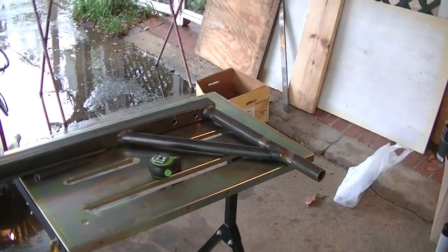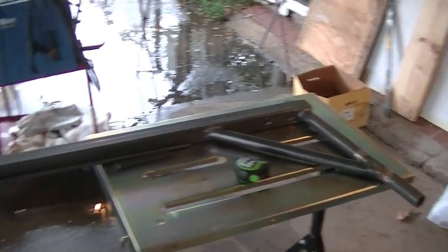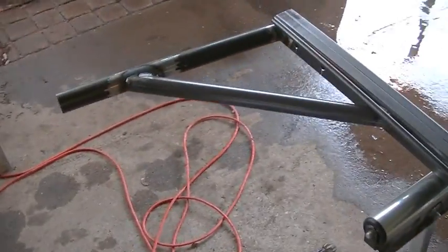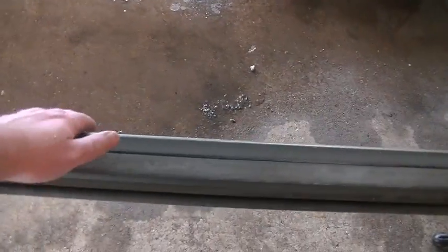It started raining out here and hopefully it'll just drizzle a little bit so I can keep filming. Otherwise, I've got a metal roof up here and it's just going to pound on that thing and it'll be hard to hear me. I finished welding both ends of the cradle — both uprights and both upright supports are done. So now we're ready to work on the truss that's going to go here on the bottom end.